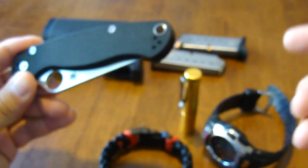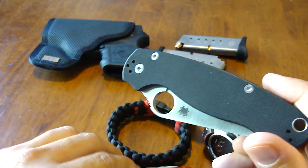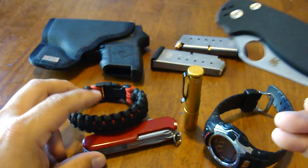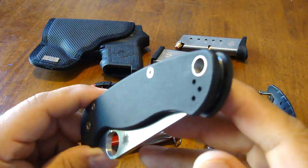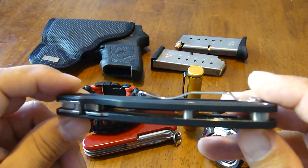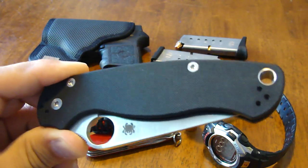Anyway guys, that's my realistic EDC. I'm not going to show you a first aid kit, a lighter, or all that stuff, because I don't carry that stuff. This is the bare-bones stuff I carry, and I feel pretty prepared for pretty much anything that comes up. Have a good day and be safe.